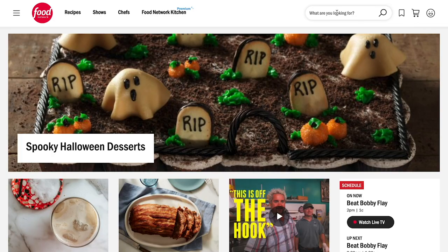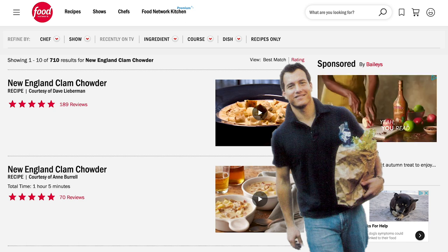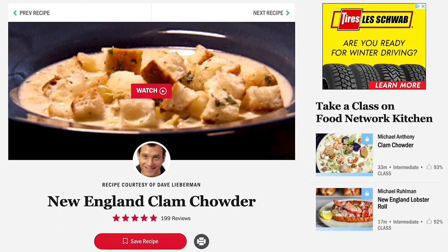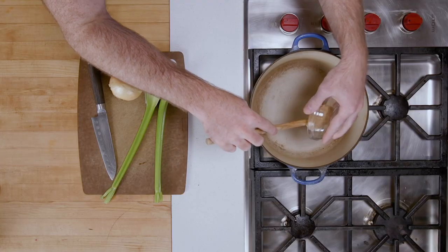Today we are going to FoodNetwork.com — maybe you've heard of it. This is a recipe from Dave Lieberman. He is one of my early chef crushes. I actually had his cookbook, Young and Hungry, which was one of the first cookbooks I ever got out of college. This is his clam chowder recipe. It starts with a little bit of butter in a big pot. We're going to cook everything basically in this one pot, so some butter goes in. That's going to melt while we chop up some of our aromatics.